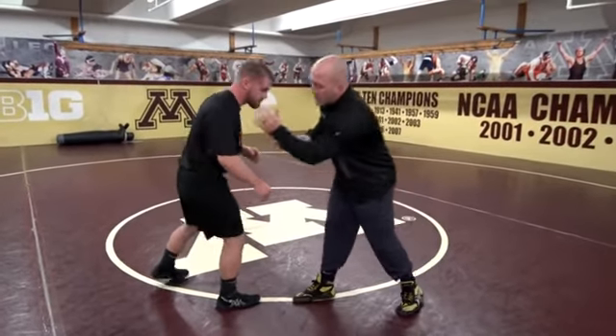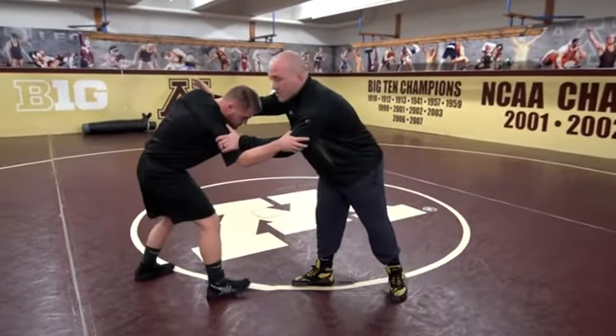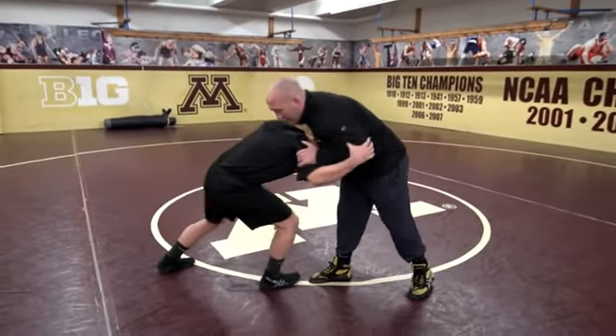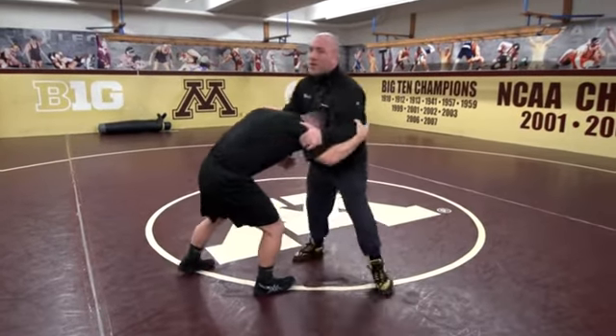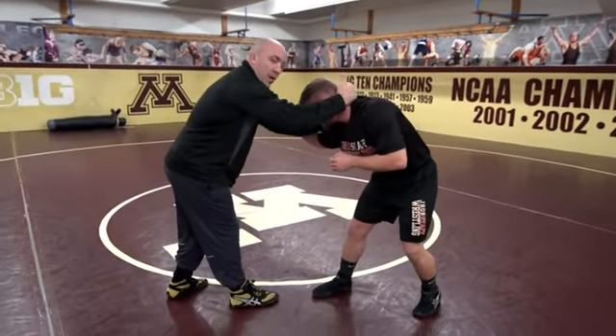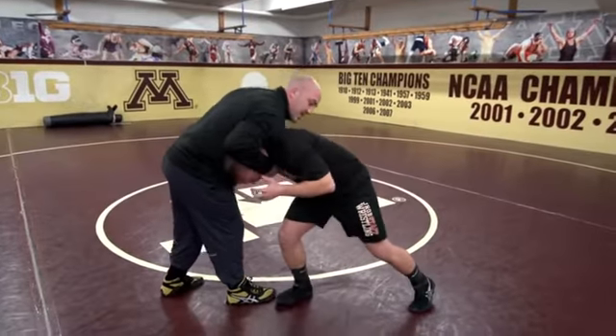So what we're going to do with our partner: we're going to really get on that inside tie, partner's going to tie up with me, I'm just going to give a good push, and I'm going to work on coming to the back of the head and pulling underneath me. This transition is what we're working on — back of the head, when I pull him, he has to come underneath me, so we're going to go back of the head to the chin.